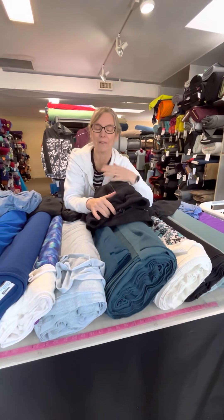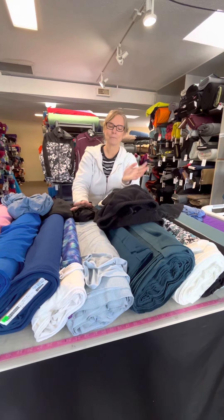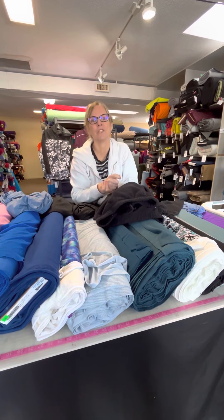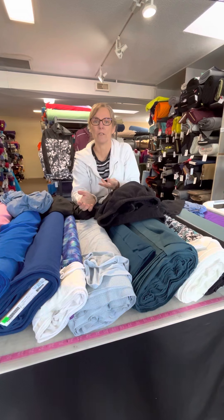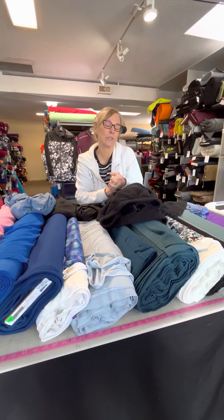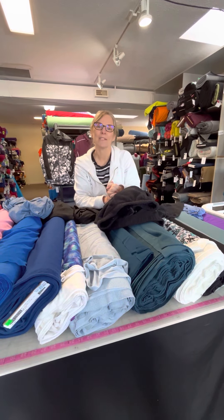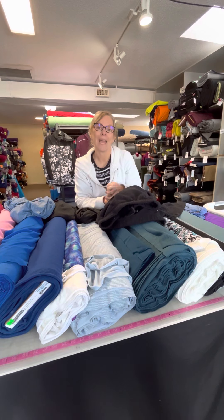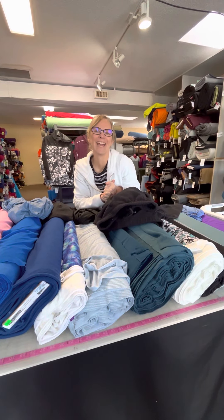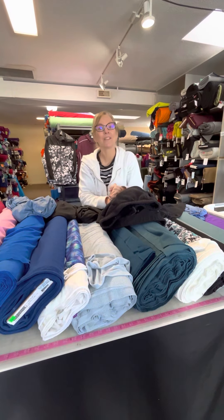We started the video saying everybody's going to have a personal preference — that's mine. But if you choose any one of these fabrics mentioned here, you're going to have a great base layer. There's nothing wrong with any of these, so you can experiment and see what you like. If you have any questions, you can always ask in our group — Inspired by Discovery Fabrics — and check our YouTube page for links to all of these. Thanks for watching.